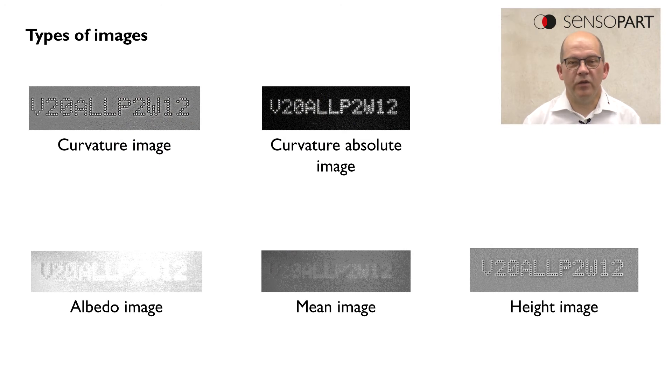Multishot offers a couple of different types of images, which are listed here: the curvature image, the curvature absolute image, the height image, the albedo image, and the mean image. They can be selected in the Multishot setup.